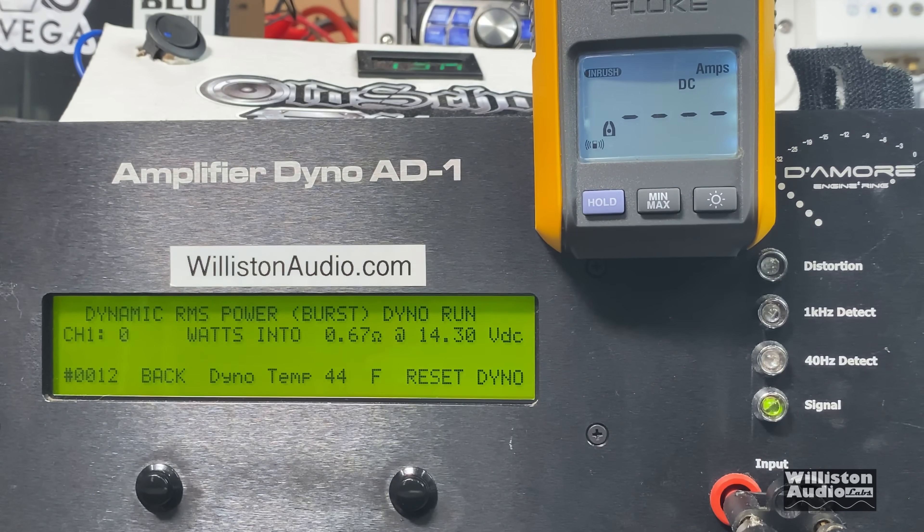This test has no useful meaning but we figured we'd do it anyway just for fun — 0.67 ohm dynamic for the Tar Amp Smart 3 at 40 hertz. It looks like it's limiting the current. 6,533 watts, which is still incredible for this amp. Absolutely insane.